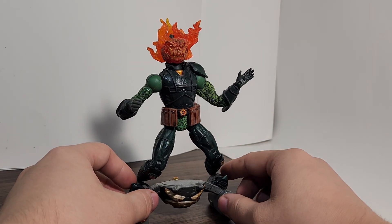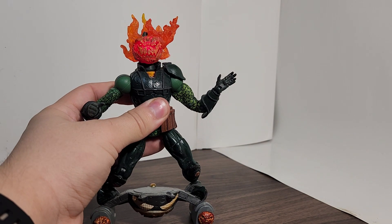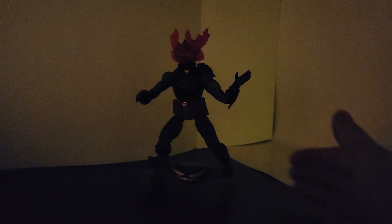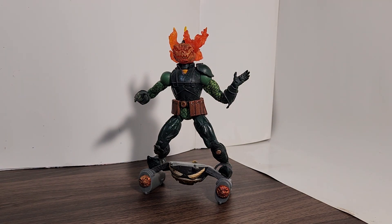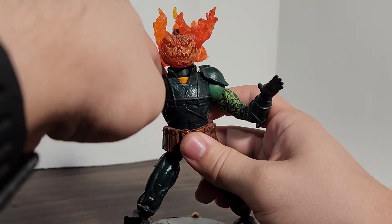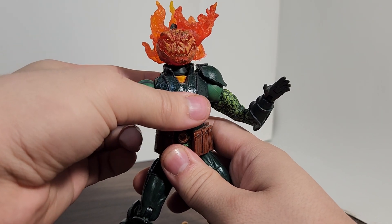My throat is really phlegmy after doing that crazy noise. So here's Jack-O-Lantern, and he has a cool gimmick — he lights up. It would be cool if there was a way to keep the gimmick on longer, because you have to press the button to light it up. Like, if you press it and it lights up for 10 seconds then turns off, you could set up a shot and take a picture of it.